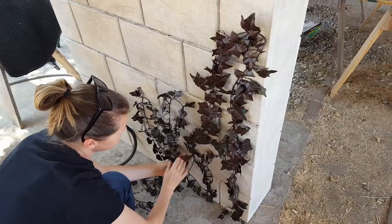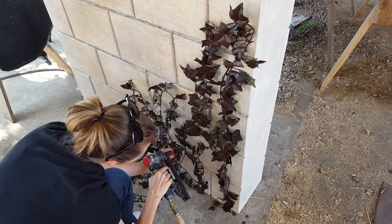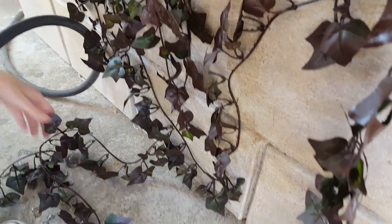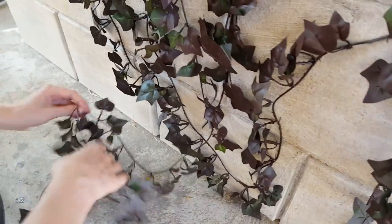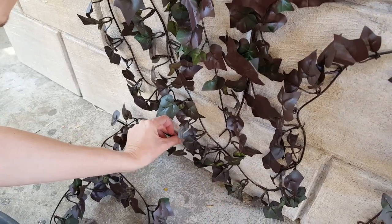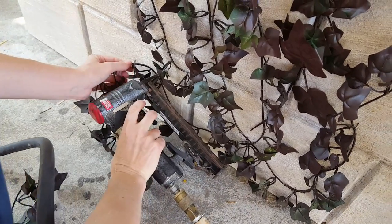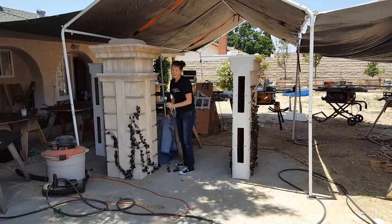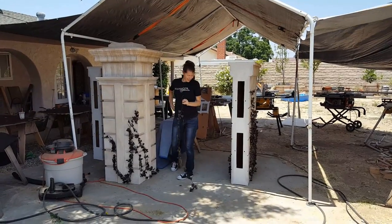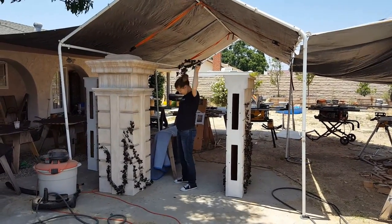Those are some nice dead-looking vines you have there. Thanks — spray paint does wonders. Gina has the problem of where to put the last one. I told her she should just wear it as a necklace — she could have a little dead vine chain.